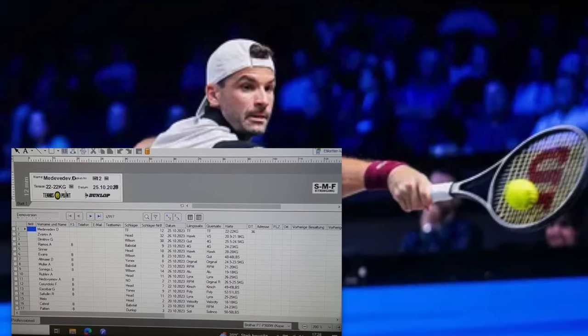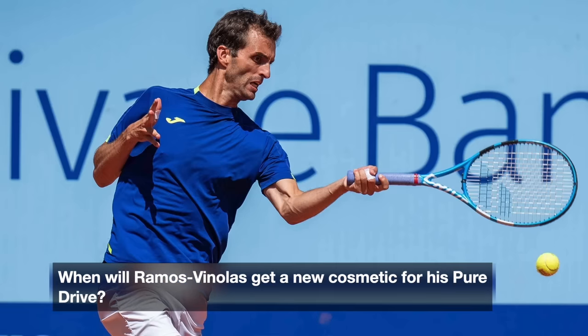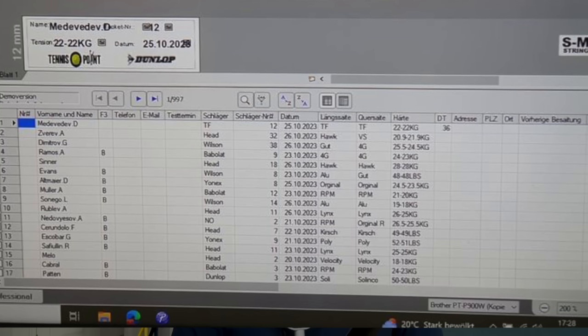Dimitrov strings approximately the same. Mains use gut at 25.5 kilos — 56 pounds — and Luxilon 4G in the crosses at 24.5 kilos, which is 54 pounds. He uses a Pro Staff 97, like an RF97 pro stock with an 18x17 string pattern. He's been testing new stuff but is playing really well now. Ramos-Vinolas has been around a long time and uses extended Pure Drives with full 4G — mains 24 kilos and crosses 23 kilos, 53 and 51 pounds.